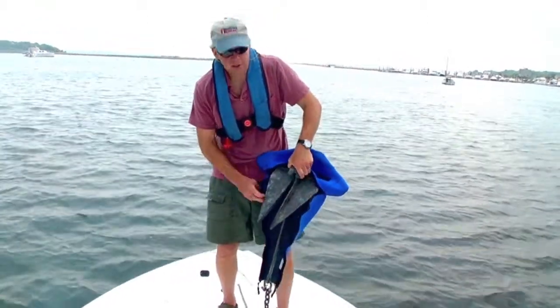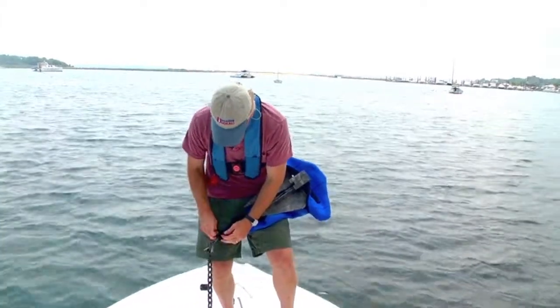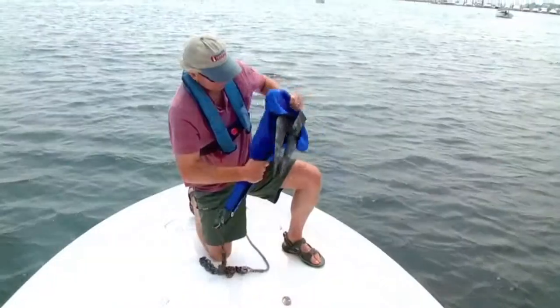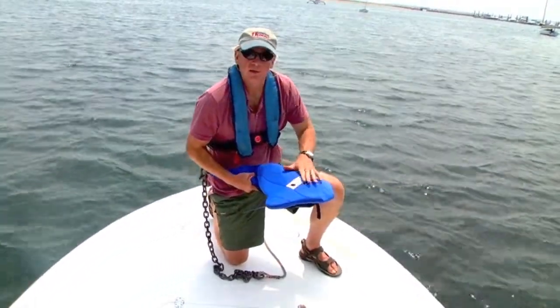Another neat thing about this is that when you're on the beach, you can zip it up partially leaving the flukes exposed, then deploy it on the beach and have this nice padded cover to protect your feet in case you accidentally trip over the anchor or something like that.